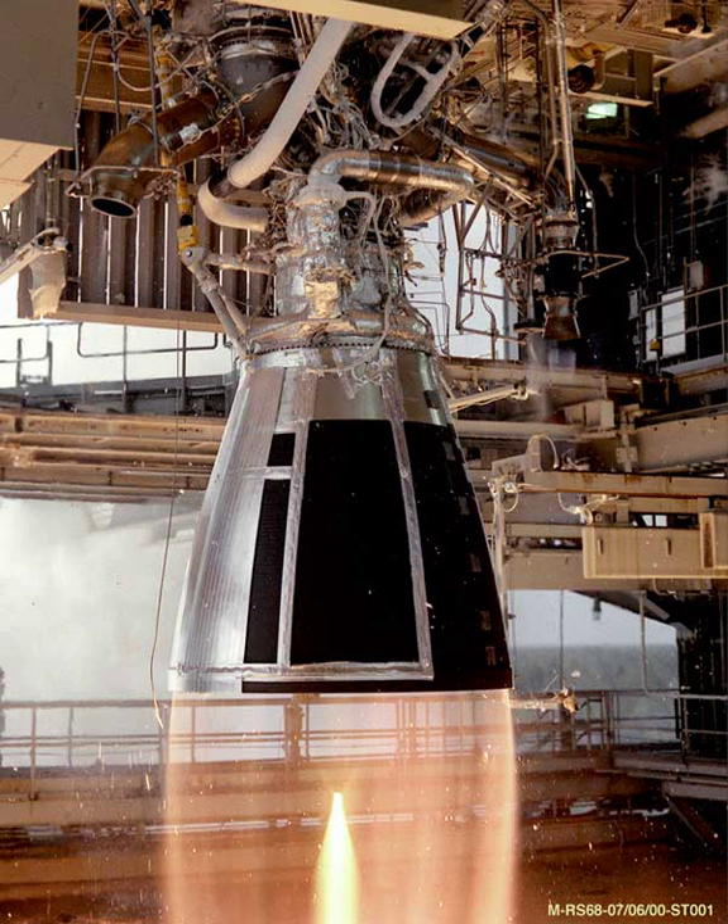The YF-75D is a liquid cryogenic rocket engine burning liquid hydrogen and liquid oxygen in a closed circuit expander cycle. It is China's third generation of upper stage cryogenic propellant engine, after the YF-73 and the YF-75.